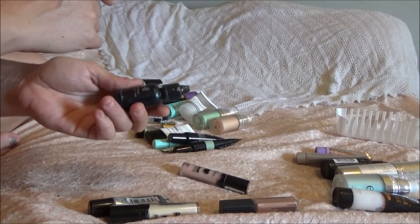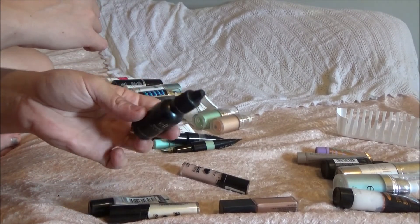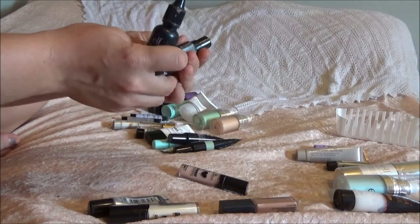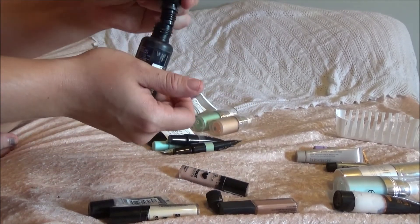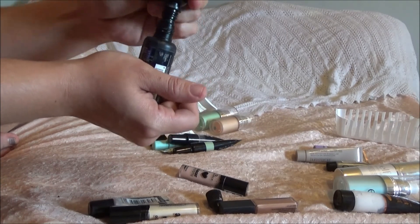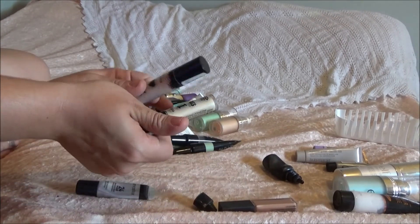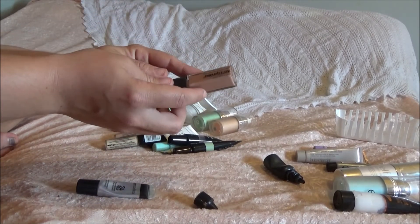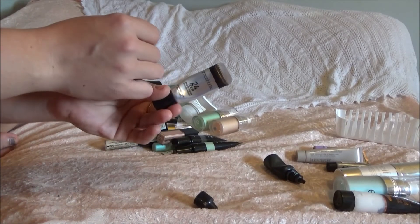This e.l.f. lock and seal — I'm going to keep this, but I haven't been using it very often. Honestly it's just a setting spray in a tiny bottle, so I'm going to pour this LA Girl — which is actually empty — into it. I'm going to keep my two Essence ones. Live Loves Makeup recommended this and I finally got my hands on it — the Master Prime by Maybelline, really good primer. And then I have the Smashbox, also going to keep that.